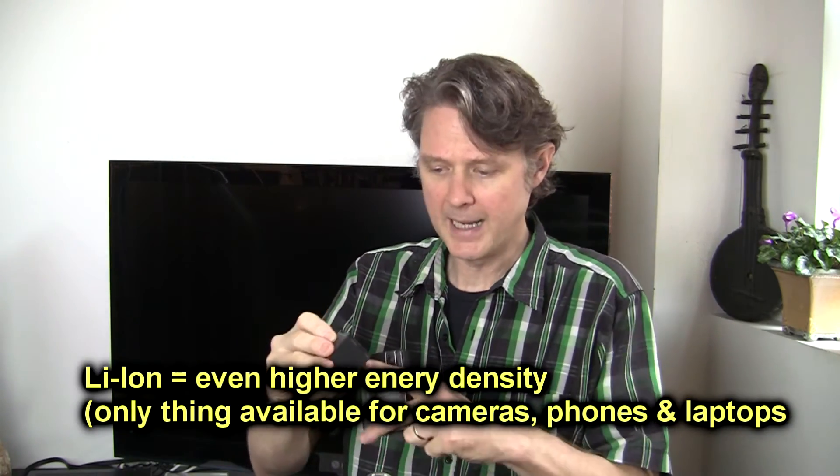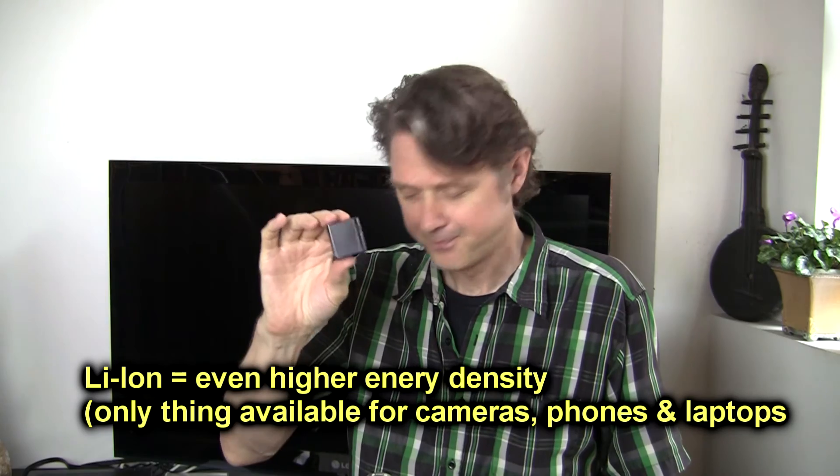The only time you'll really see nickel cadmium batteries these days is in some cordless phones — they're still around but we've pretty much moved on. For portable laptops and video cameras I always use higher-capacity lithium ion batteries, and for wireless microphones I use nickel metal hydride, which I'm using here. They've got quite a life to them — yes, they'll wear out eventually, but they've got quite a life.